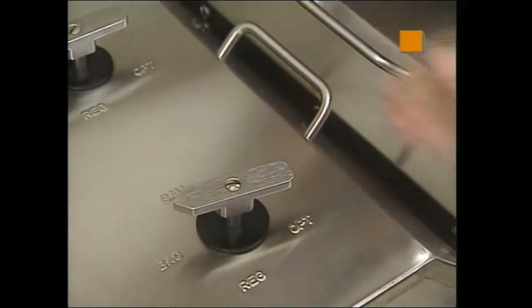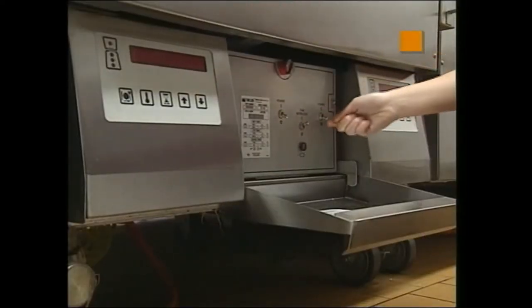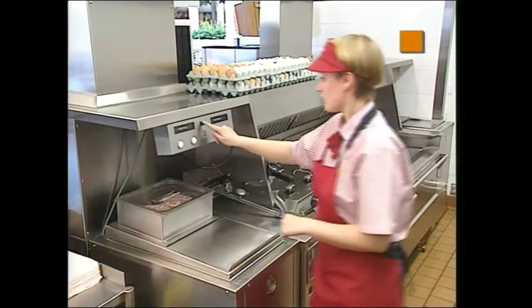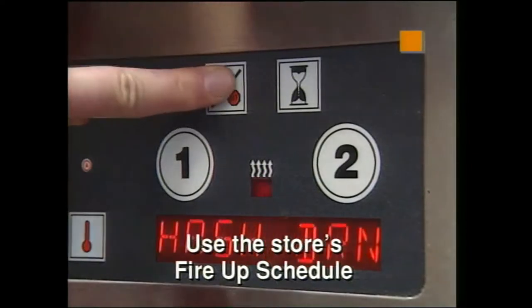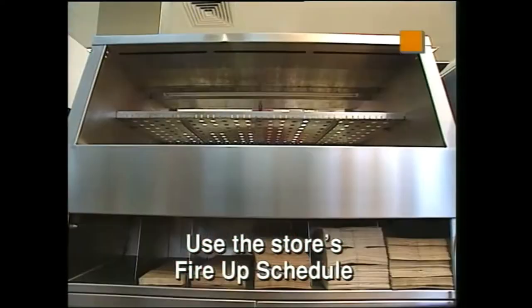Check the platen settings, turn the grill on, adjust menu select and check times. Please ensure grills are flush clean with water to remove any residue. Turn on your equipment according to your store's fire-up schedule. This is important, so ask your manager for the store's schedule.